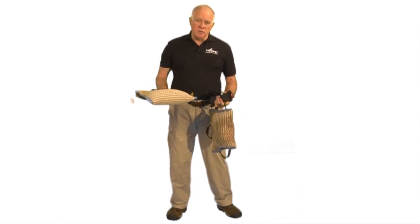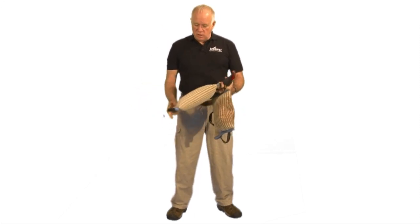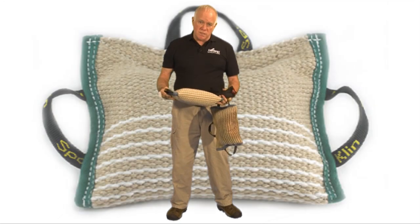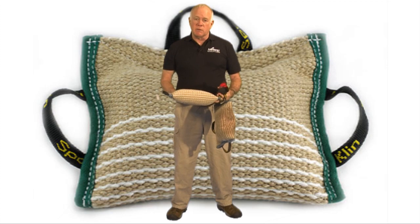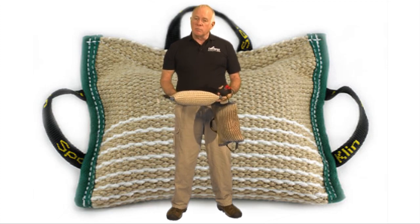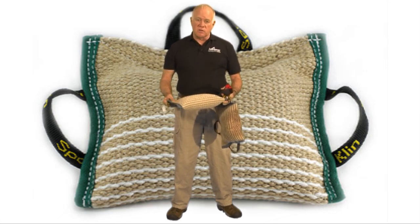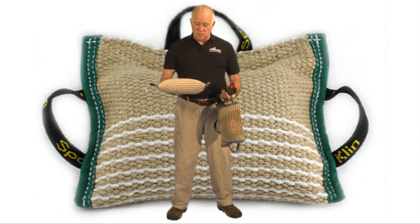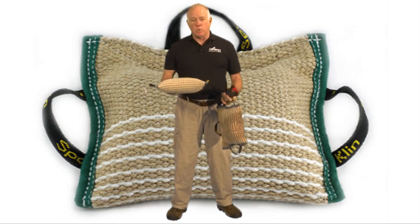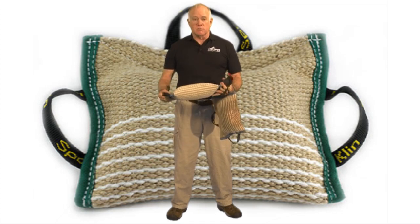Hello, my name is Ed Frawley. I own Leerburg. We're going to take a couple seconds here and talk about the bite pillow or the bite wedges that we sell. They go by different names — some people call them a wedge, some people call them a bite pillow. We sell a number of different kinds. You can go to our website and see the full selection, but what we're talking about here is this three-handled bite pillow or bite wedge. We import it from Germany. This is a top quality piece of training equipment.